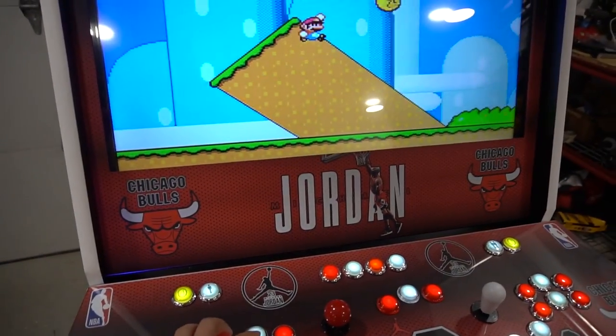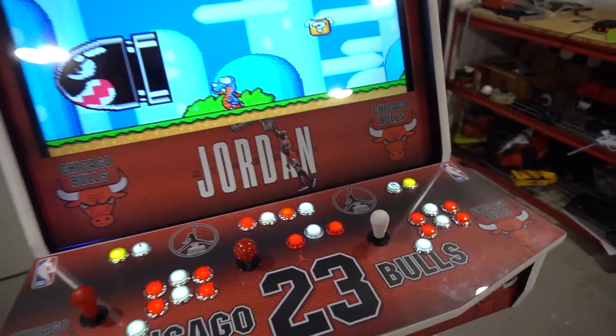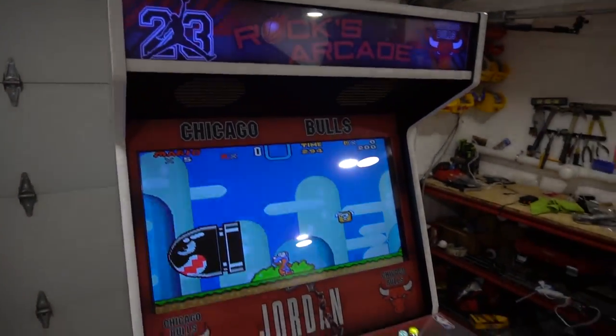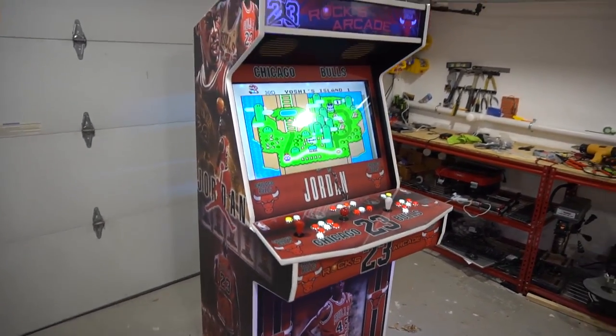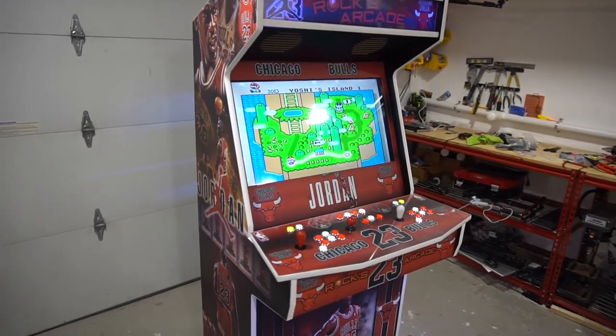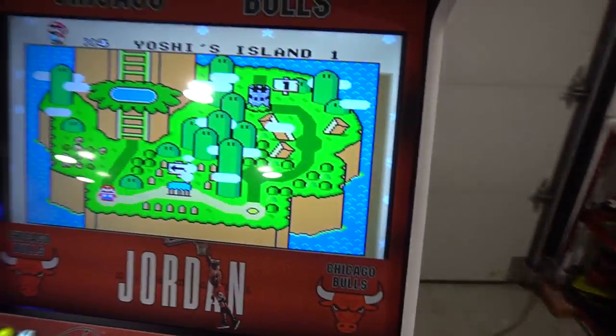Rocks Arcade coming out, delivering tomorrow to Connecticut early in the morning. Vic VP, GameCase Arcade - another 32-inch smart TV build in the books.